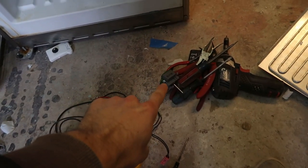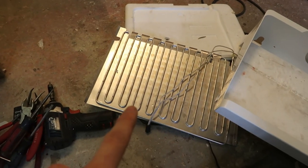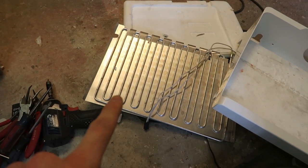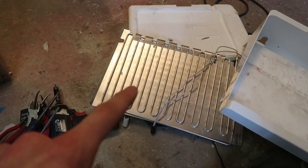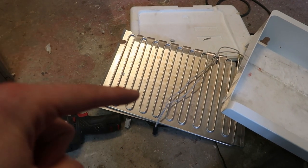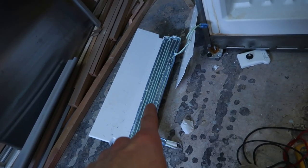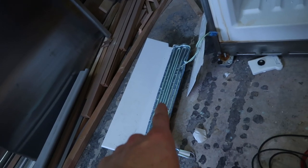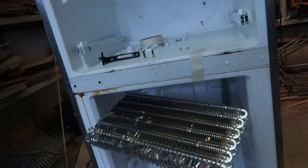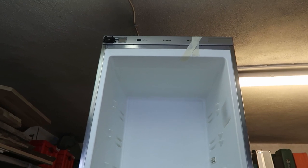The fan is dead. Point two: this is one of these no-frost freezers which has a heater inside. This is the heating element - it's 200 watts, and it's also dead. There are actually two heating elements in this one: that one which is 20 watts, and this one which is 200 watts. The 20-watt is okay, the 200-watt is dead. This fridge was built in 2012 - from all I could gather it's eight or almost nine years old.